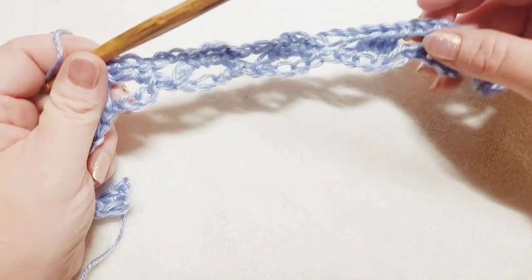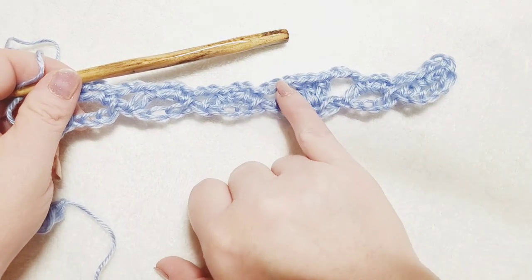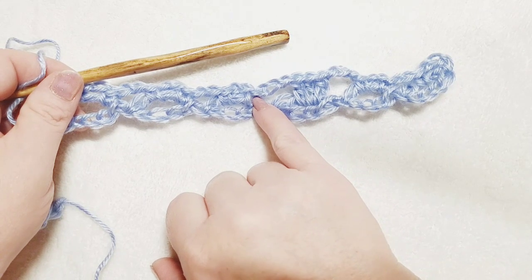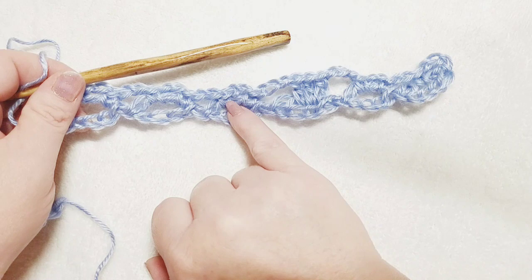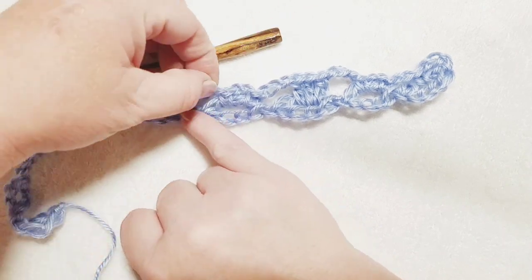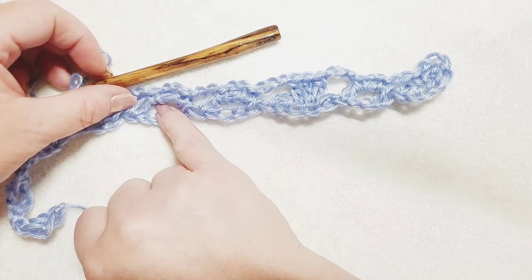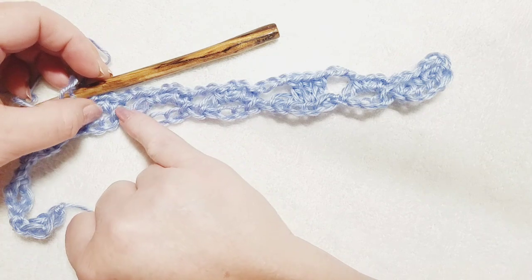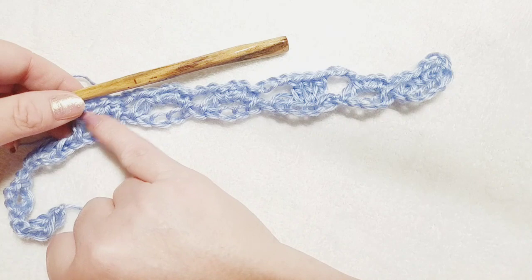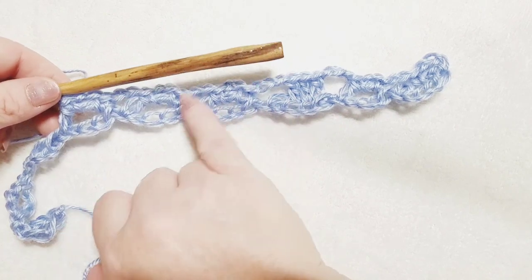To summarize the repeat: chain three, three double crochets, chain three, single crochet into the next foundation oval, chain two, single crochet into the same oval, chain two, single crochet into the next oval, chain two, single crochet into that same oval, chain two, single crochet into the next oval, chain two, single crochet — then begin your repeat again with chain three. Pause the video and continue working down the rest of your row.